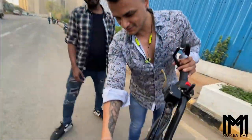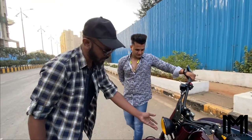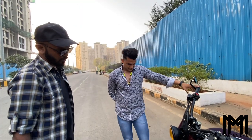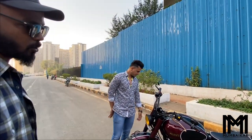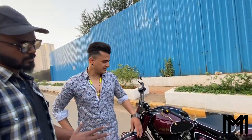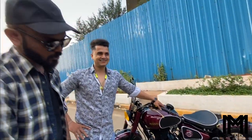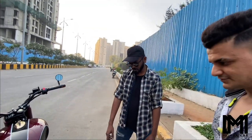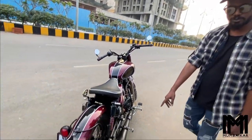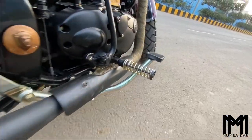This is a custom headlight including custom glass. This is a standard Royal Enfield 500 motorcycle — not a Thunderbird. You can see the silencer here; this is a megaphone exhaust. And this is the silencer sound.